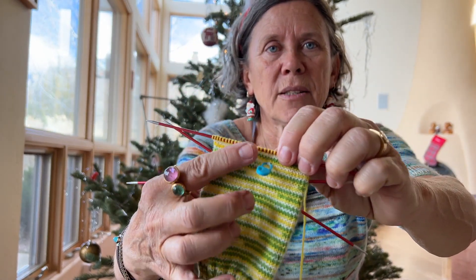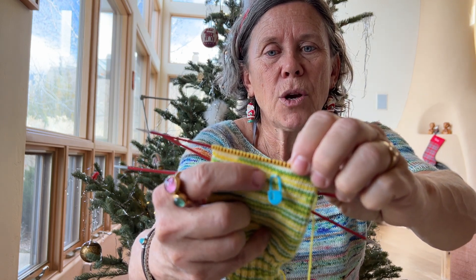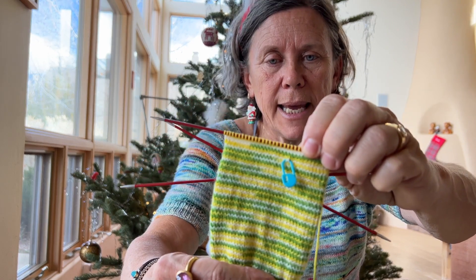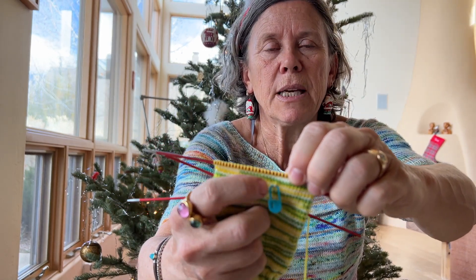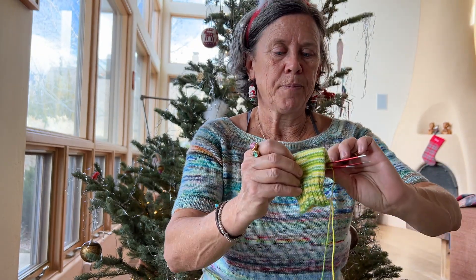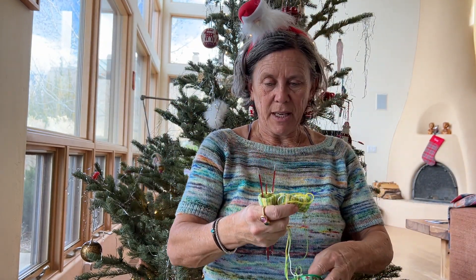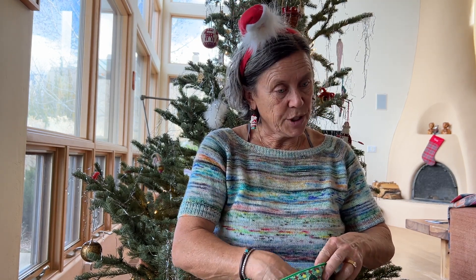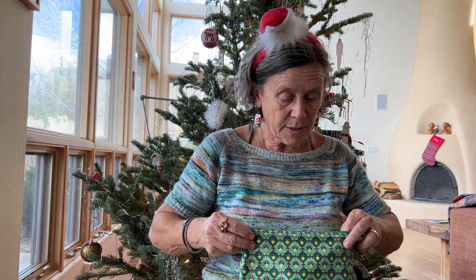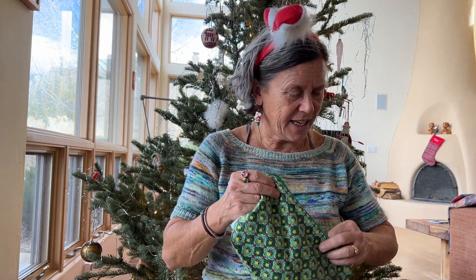Because this all is stockinette, I usually mark the last round of the leg before I start the heel flap, because I count my rows. That makes it easier, of course. 2.5 millimeter needles — just gotta keep knitting, that's all. And then another Christmas project.